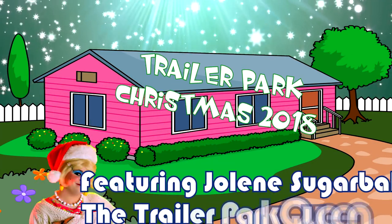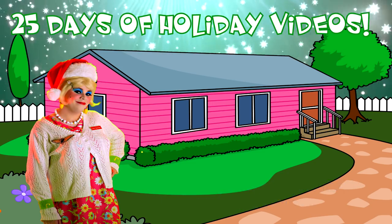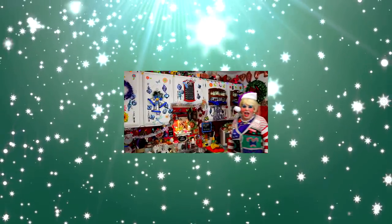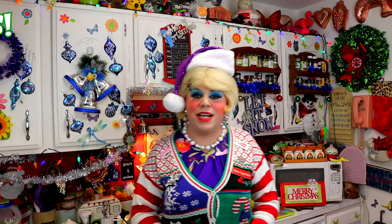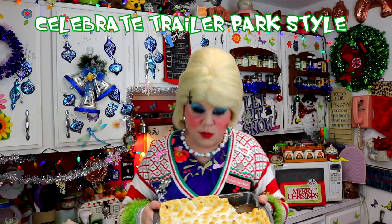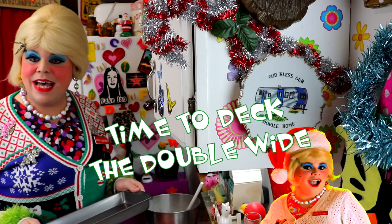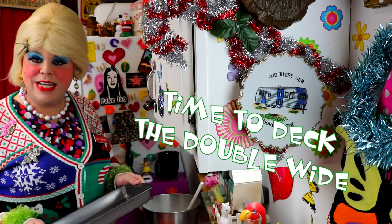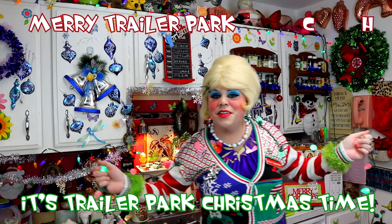Come inside, don't be shy, Jolene can't wait to meet you. For a Trailer Park Christmas, The Trailer Parkway, with a brand new recipe every day. Sending videos from her trailer, she is Jolene Sugarbaker. Come and spend the holidays the Trailer Parkway. Merry Trailer Park Christmas!